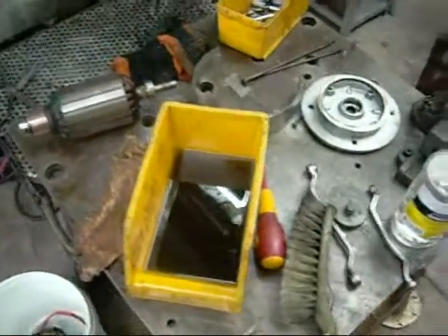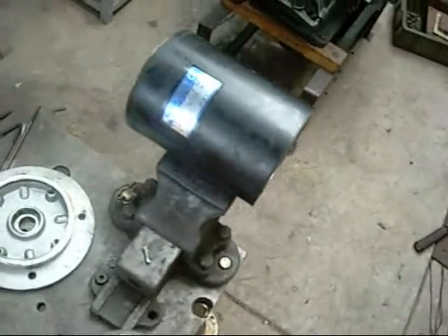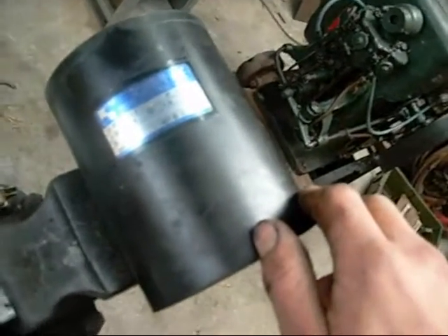G'day folks. Just thought I'd do a quick video on this direct current 24 volt motor that I picked up out of the rubbish bin a while ago. It's rated at 2000 RPM, 30 amps, 600 watts, 24 volt DC.